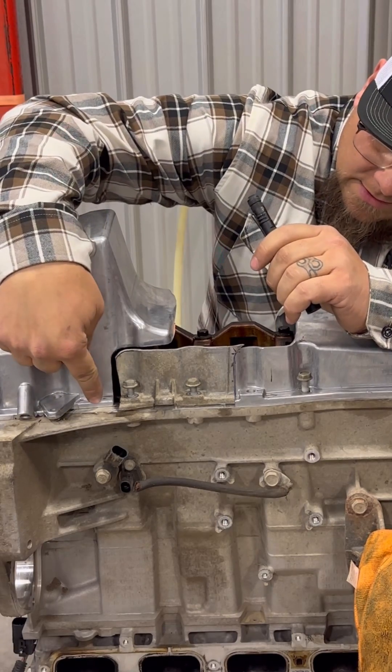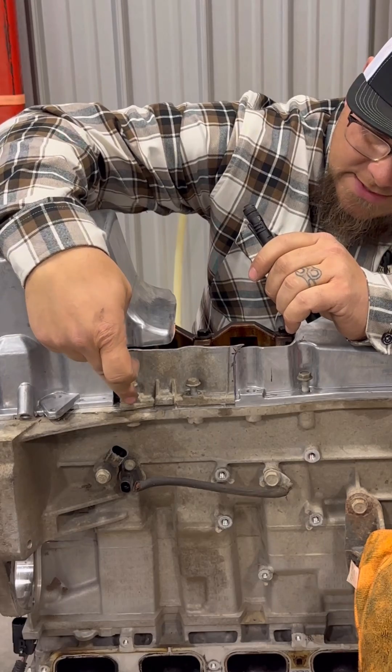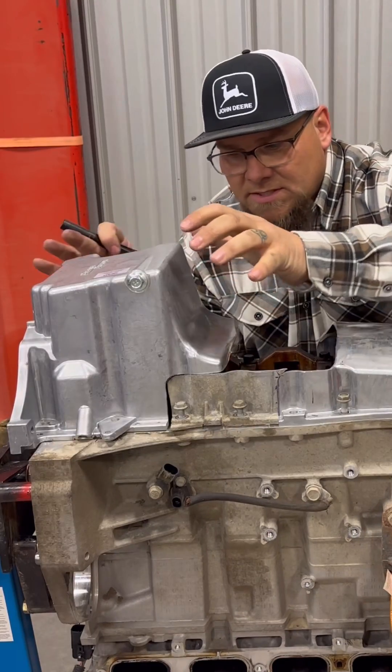What I'm going to do is cut a little more out of the oil pan here so that I can utilize this mounting hole on this small piece here, just to make it more sturdy when it comes time to weld.